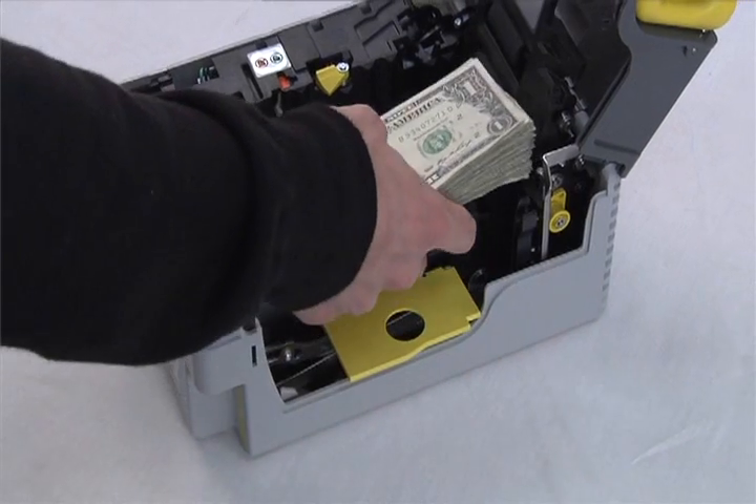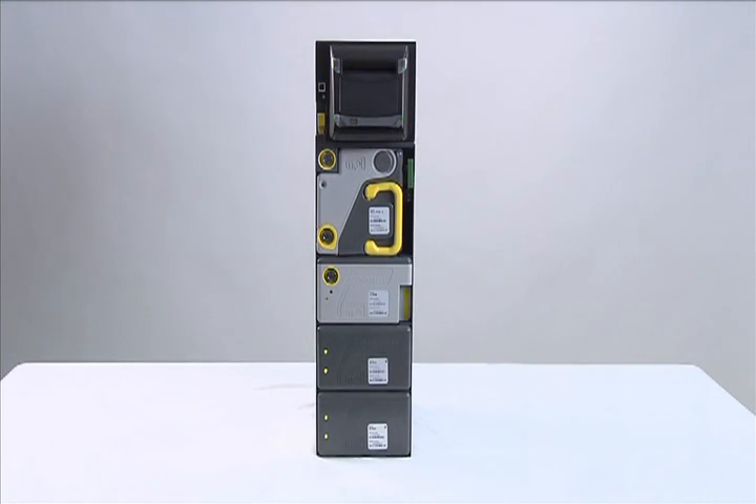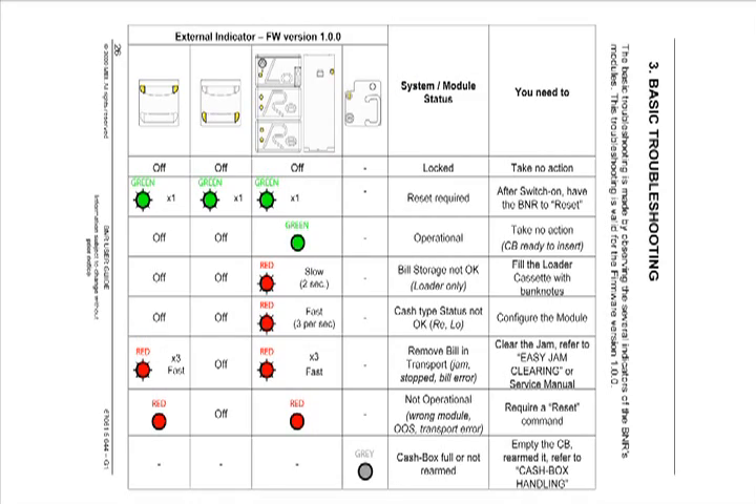After inserting notes in the loader and repositioning the loader cassette in the BNR, you will hear a noise caused by the loader priming the recyclers. You can set a minimum float for the recyclers — the BNR will retrieve notes in the loader to meet that minimum float. If the number of notes in a recycler falls below the set float over the course of the day, the BNR will retrieve additional notes to replenish the recycler. A series of codes utilizing red blinking LEDs at a variety of speeds are programmed into the BNR to assist with troubleshooting. Please refer to the BNR user manual to translate various messages into actions.